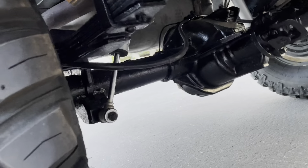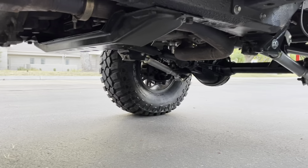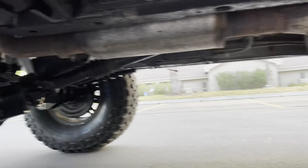We've got a full 2.5-inch stainless steel custom exhaust with a Flowmaster muffler. Up front there's an AFE twisted steel ceramic-coated header coming off the engine.